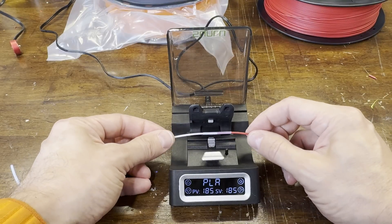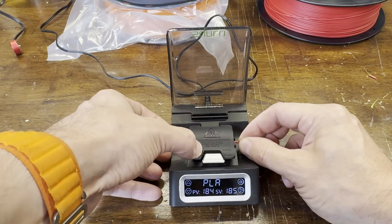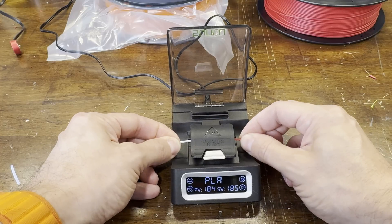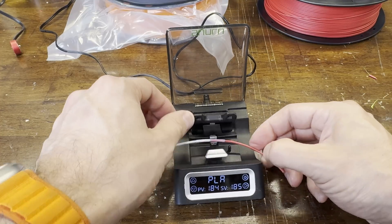The machine will beep three times when it reaches temperature. Then you line up the cut sections on the metal part and close the door. During the process you want to apply light pressure pushing the filament together, and then the machine will beep three times when it's ready to come out.